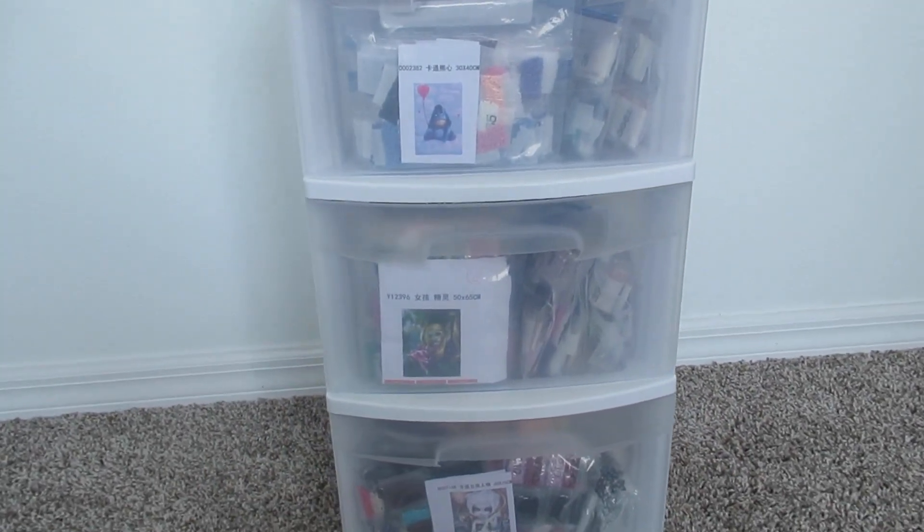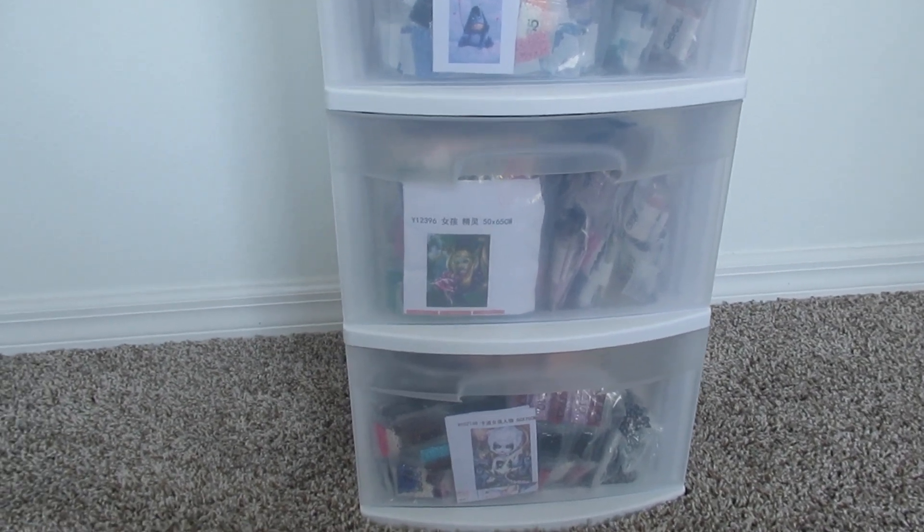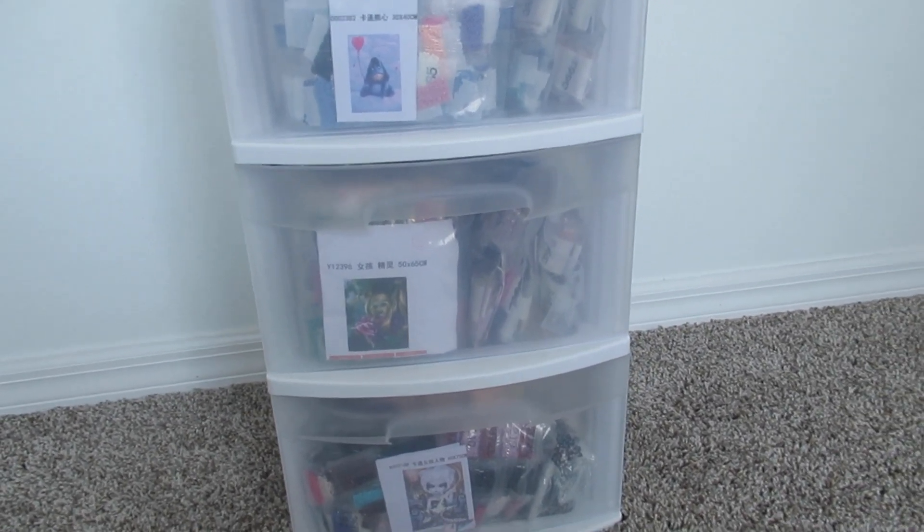Hi everyone, it's Whitney. Welcome back to the channel. So today's video, I'm going to show you guys where I store my larger size diamond painting diamonds.